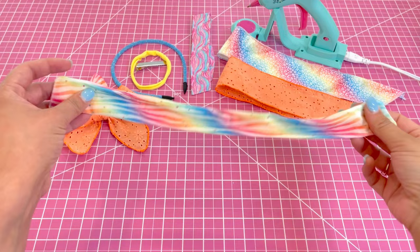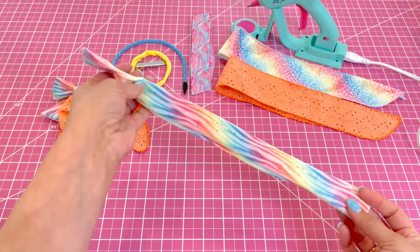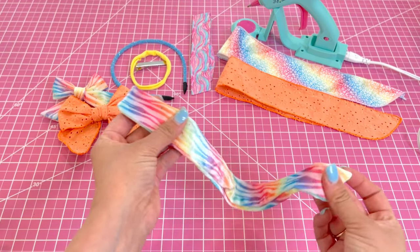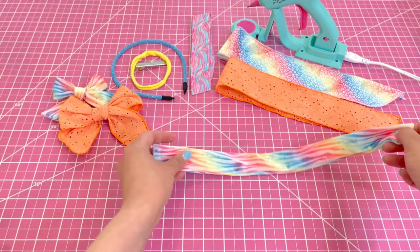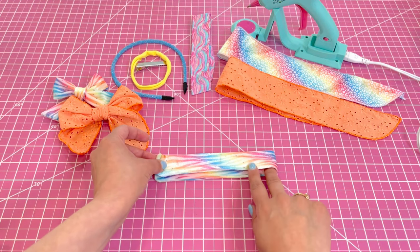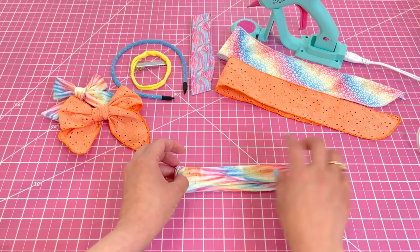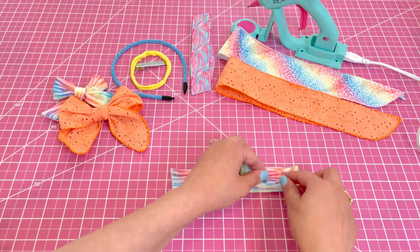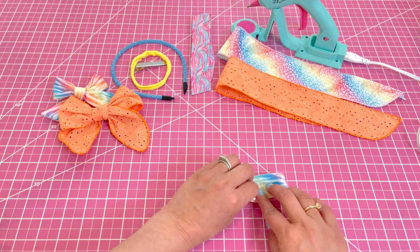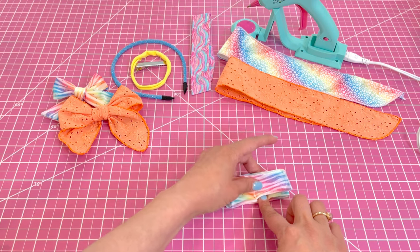The first bow strip we're going to start with is the Ruth velvet. Velvet can be a little tricky to work with just because it's slippery and it moves around a lot, so I'm going to show you how to get an even bow. First you're going to want to fold it in half, make sure your ends are lined up, and then we are going to fold it back this way on both sides. It does move around so you want to make sure you're holding it in place as you flip it over.